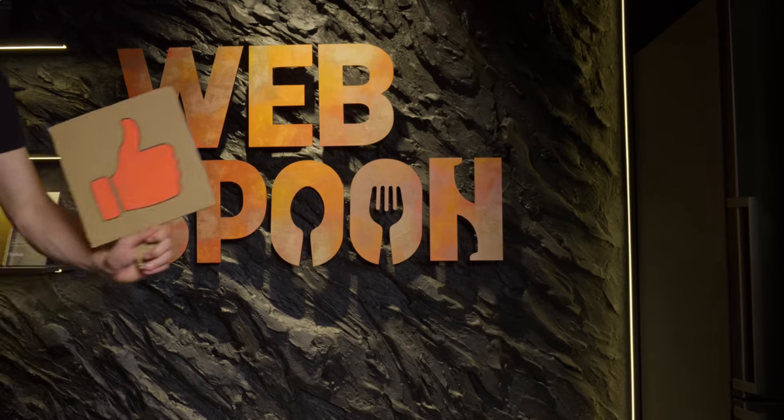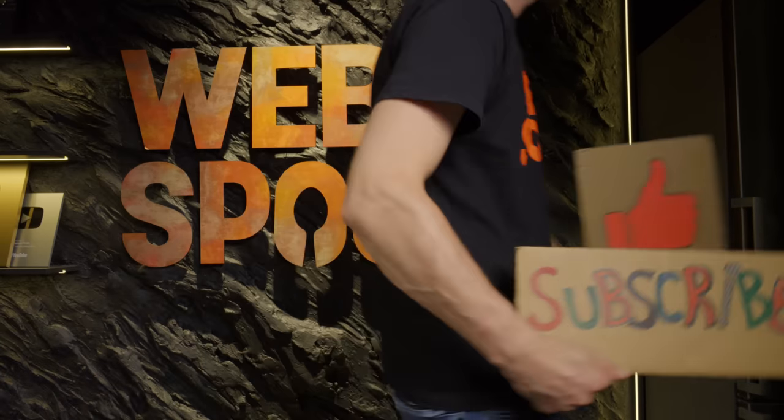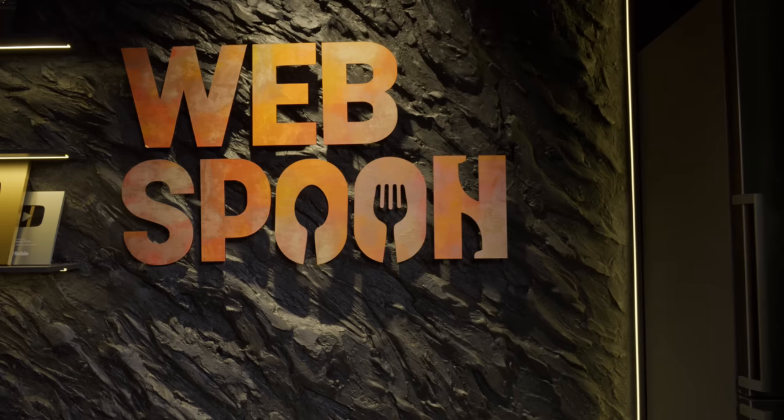If you enjoyed the video, please share it on your social media and be sure to subscribe to our channel. Thank you for watching.